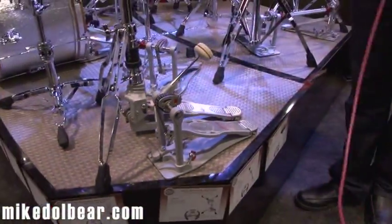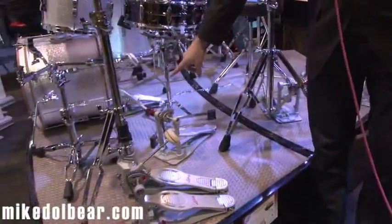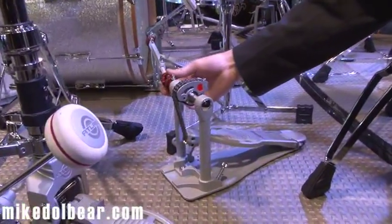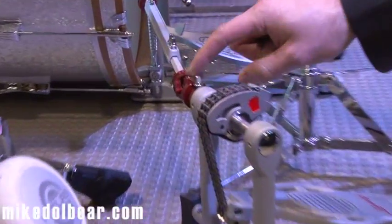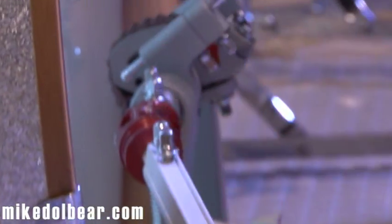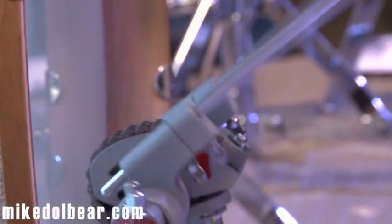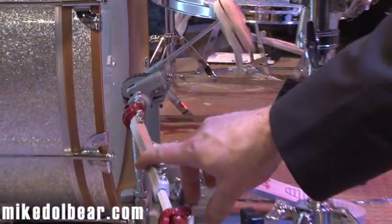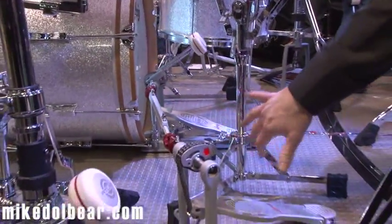We offer a double pedal in the Pro Series as well. The shaft is made out of aircraft aluminum with CNC machined universal joints with ball bearings, so there's zero lag from one side of the pedal to the other. It's a very balanced feel, and because the shaft is aluminum, it's very light between the two pedals.